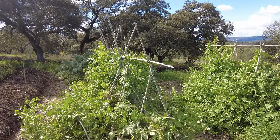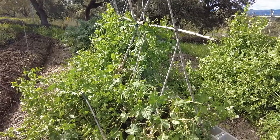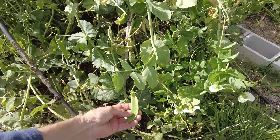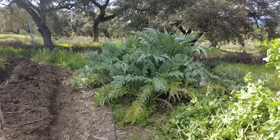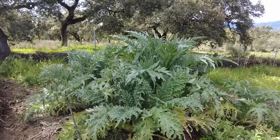These are our snow peas, but they grew so much out of hand. And this artichoke is almost 1 meter 80 high.